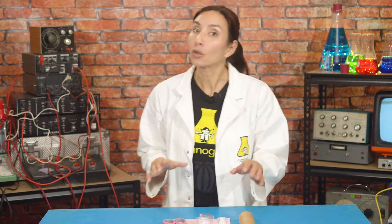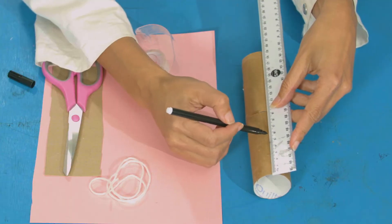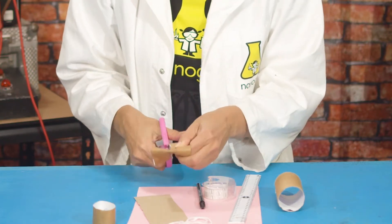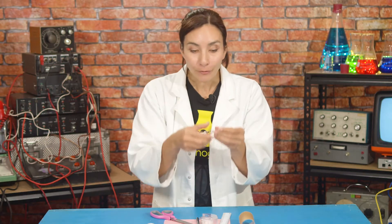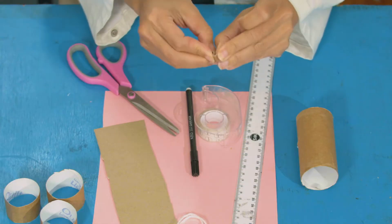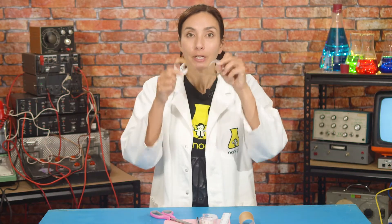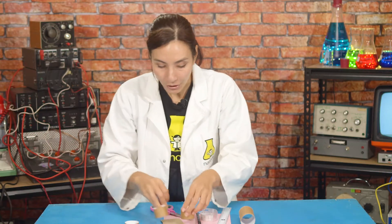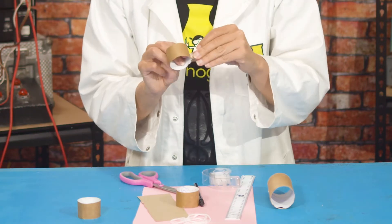Start by taking your cardboard tube and measuring out three three-centimetre sections, and then cut them out. Now, with your little bit of tube left over, fold it to make a wedge. I'm going to fold mine over a few times. This is going to be the wedge that divides up a space so that you have space for your eyes to go. Figure out what that distance is and then figure out how big your wedge needs to be — it's about the size of my wedge.